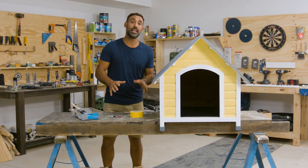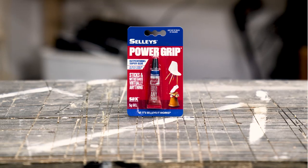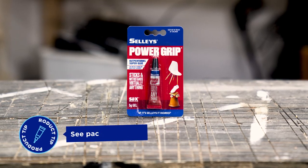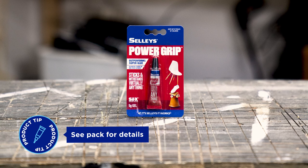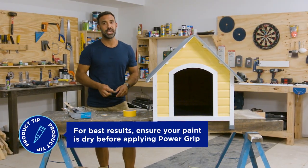There's only one thing left to do and that's to apply Buckley's name plaque above the door. For this I'll be using Sally's Power Grip, because it can withstand virtually anything — including any dogs that might like scratching around there. You only need to apply it to one surface, the plaque, and not too close to the edges.